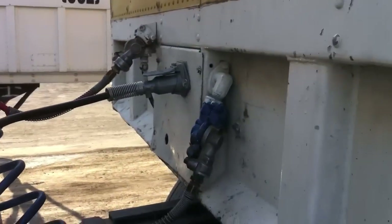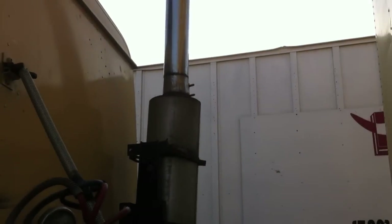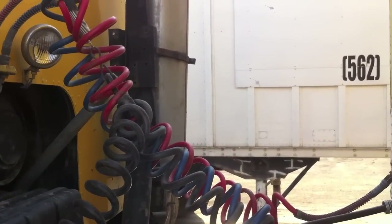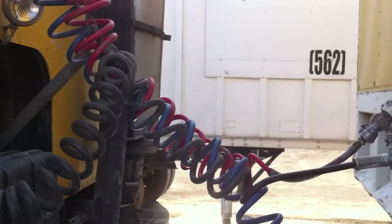Make sure that the O-rings on the glad hands are tight and secure. Moving on, we've got our exhaust. Make sure there's no exhaust fumes leaking, it's well secured to the cab and chassis, there are no holes, and there are no missing parts on it. Especially make sure there are no holes that will leak any poisonous exhaust fumes.